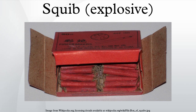Historically, squibs were originally made from parchment tubes or the shaft of a feather, and filled with fine black powder. They were then sealed at the ends with wax, and were sometimes used to ignite the main propellant charge in cannons.